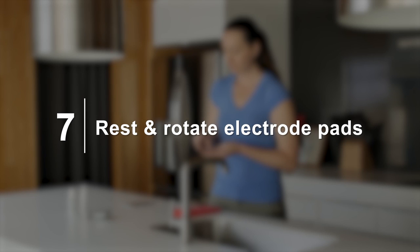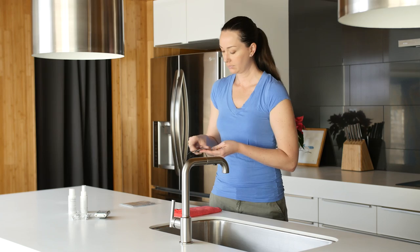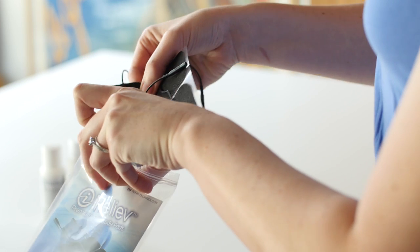Seven: rest and rotate your electrode pads. Give four to six hours of rest to your electrodes so they can dry out.